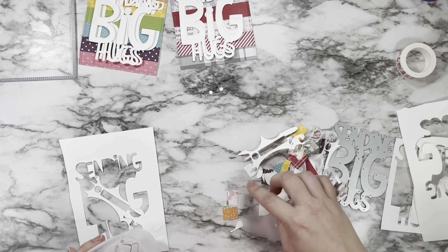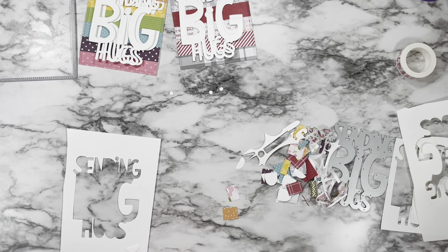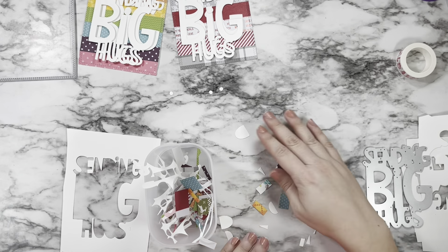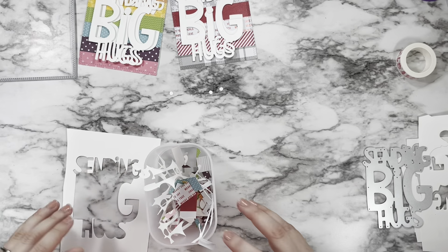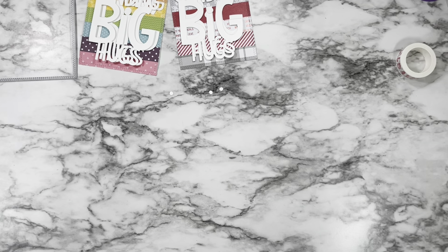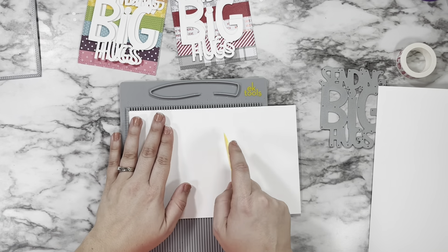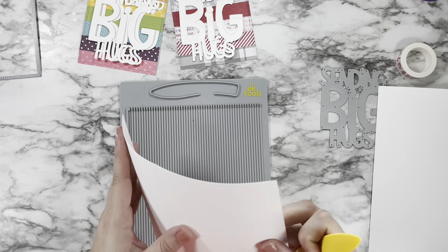I cut my giant sentiment die out of white cardstock four times so I'd have two for each card to layer up. I lost the little tiny dots for the eyes, so you can see me going back through my little trash bin that I keep on the side of my desk — that's why I never throw anything directly into the big trash can, so I can find things when I need them.